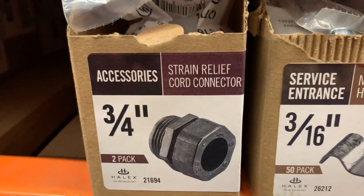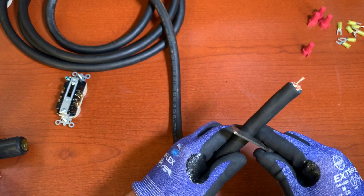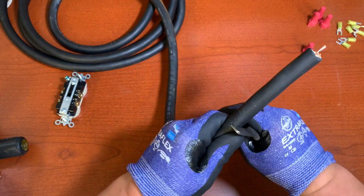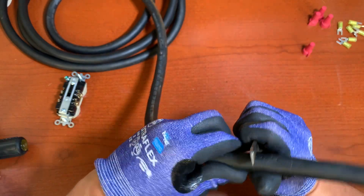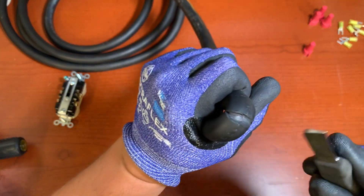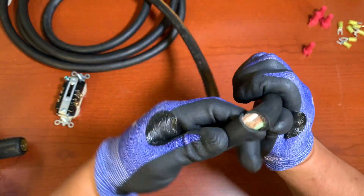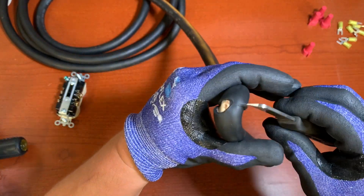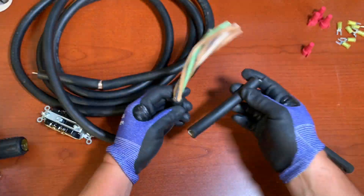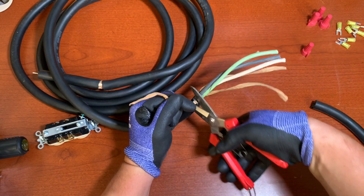We're going to strip the outer jacket — maybe about right there, that should be enough. Be careful not to go too deep because you can cut the wires. Make sure you can see what you're doing and go easy so you're not going to cut the wires.